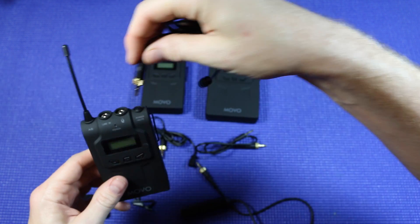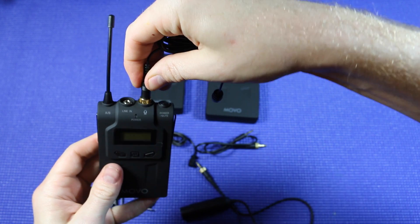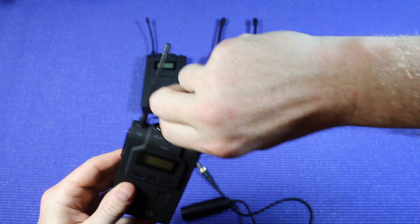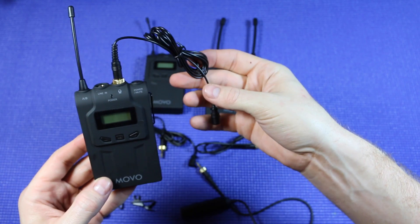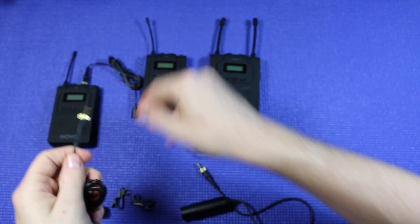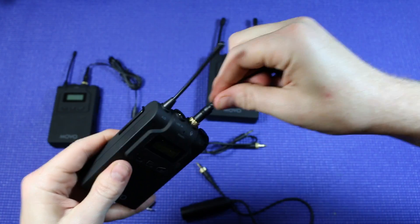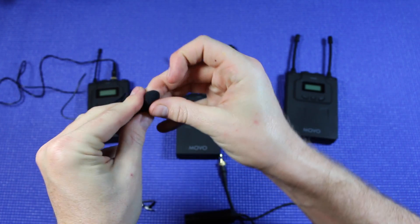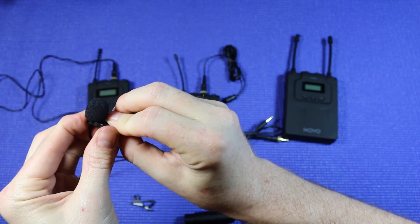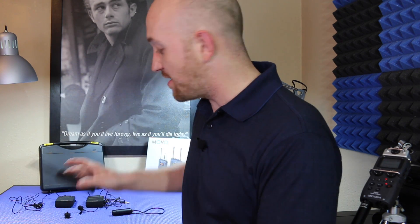Now let's hook up the lavalier mics that come with the system. You have a little indicator right there that looks like a microphone — you're just gonna push it down in there, twist to make sure it's secure, and now it's not gonna pull out when it's in your pocket when you're moving around. Next up we just need to put our windscreens and clips on the microphone. Batteries are all in and the mics are plugged in — we just need to power everything on, make sure that we're on the right channel, and we should be good to go.